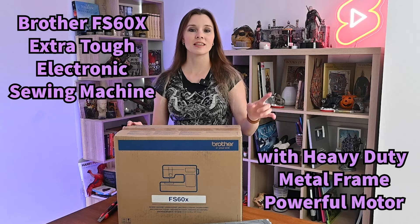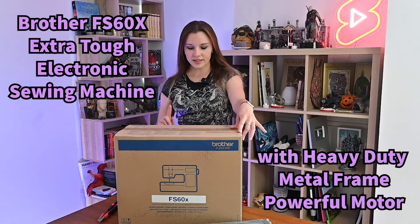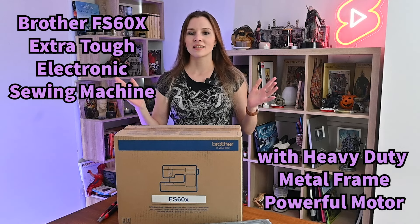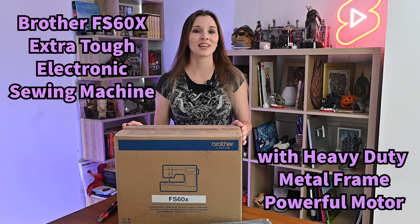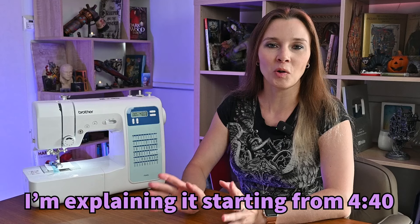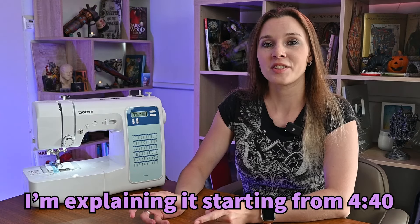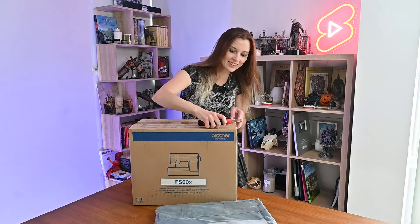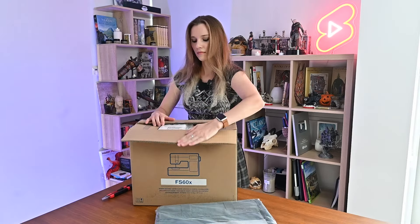Hey guys, today I'm going to do an unboxing of this sewing machine that I just bought this morning. As you can see, it's Brother brand and the model is FS 60x heavy-duty. Since it's not a sponsored video, you can get a totally objective, unbiased overview from me as a customer. I also wanted to explain why I got a sewing machine in the first place and why I chose this particular model.